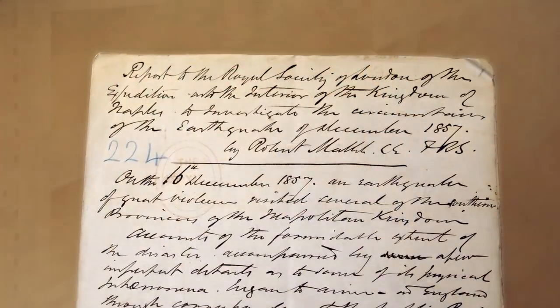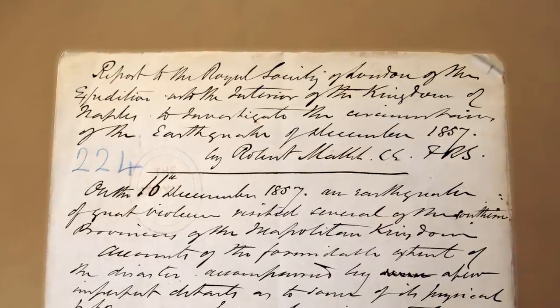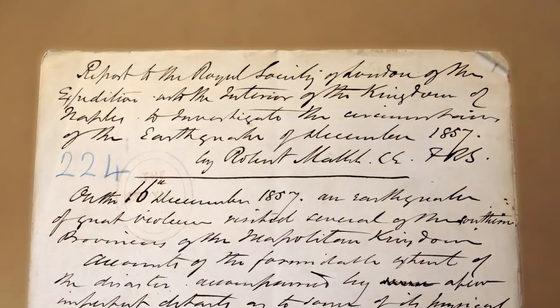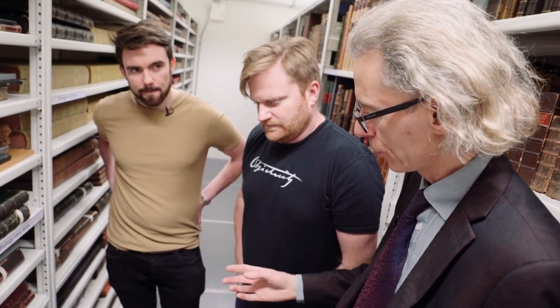Oh look, he did lots of crossing out and correcting. Do you do that, Brian, when you're doing your script? All the time. This is familiar. It's really a big moment in observational seismology. He's the man on the spot. He records everything he sees. But most importantly, in the 1850s, you've got photography for the first time and landscape photographers. So he could employ people to go out in the countryside and take pictures of what had happened.